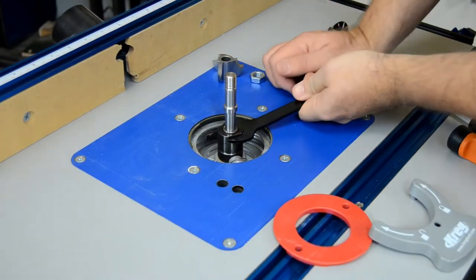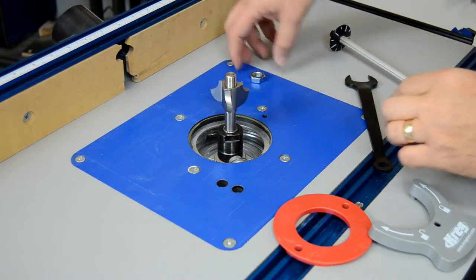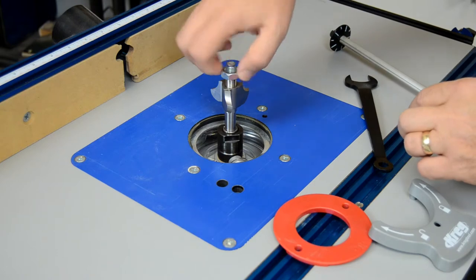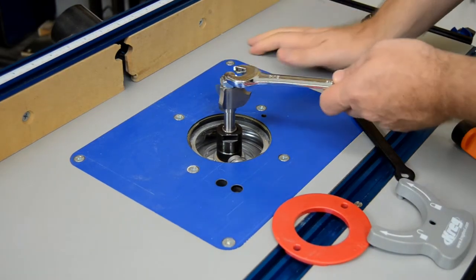Router tables are far more common than traditional shapers in a modern shop. The ADP10 adapter allows router table owners to take full advantage of Korob's line of shaper cutters.